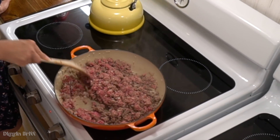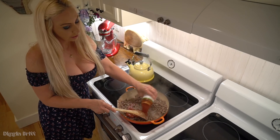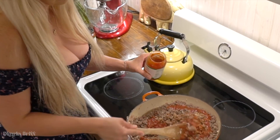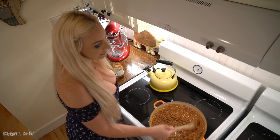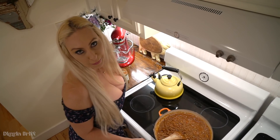Now I'm going to add the pound of ground beef. After we've browned our beef in our pan, I'm going to put tomato sauce — about 20 ounces. I'm going to let this simmer for about 20 minutes so the flavors can all develop and make the sauce super yummy.